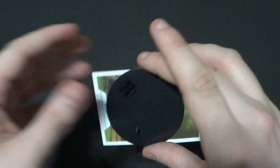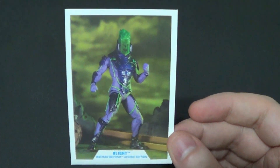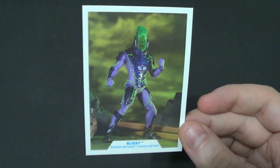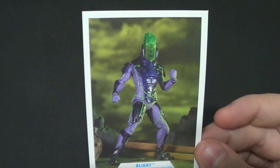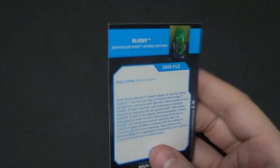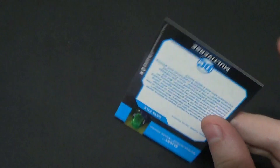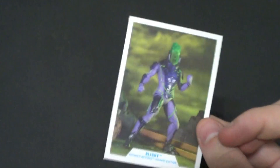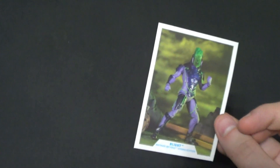He also has the things that all these figures come with — he's got the normal McFarlane DC stand, and his card, which doesn't have the best image on it. It's just a product shot. I wish they still gave us actual comic book art. There he is — Blight, Batman Beyond, Atomic Edition. I just don't really care for the cards as much anymore, because now I just know it's going to be some vanilla product shot. At least make them really good-looking ACBAs or something.